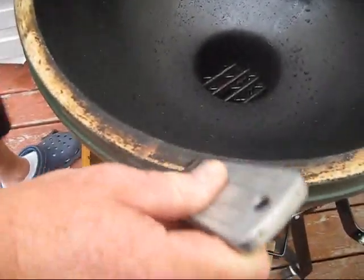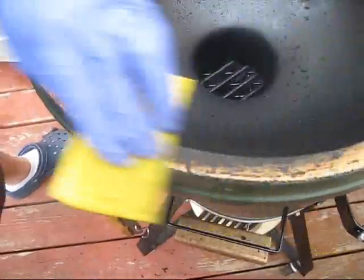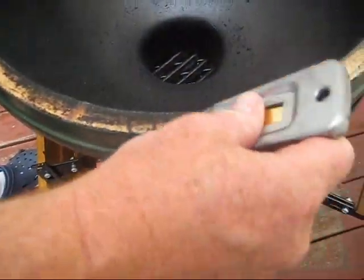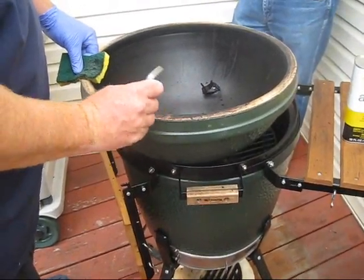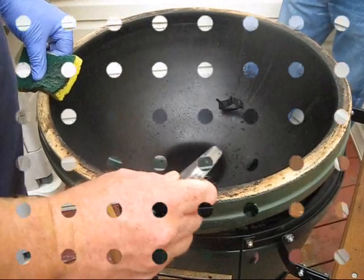At one point I switched to a new blade and flipped it over to the other side, and it really worked good, but I'm too lazy to go back in the house and get another one. I'm almost finished, just about out of steam. When I run out of gas, I'll put the new gasket on it. We'll film that.